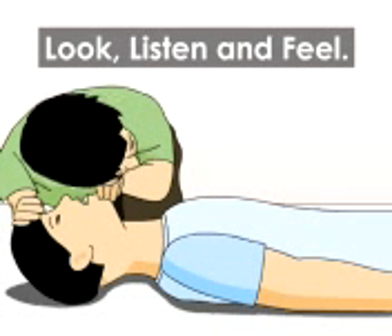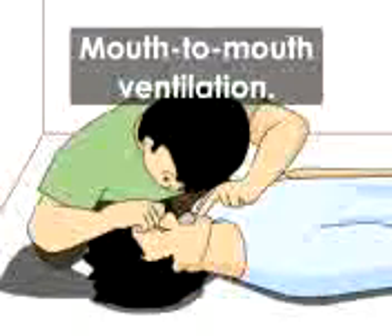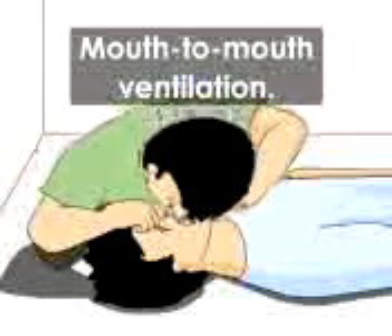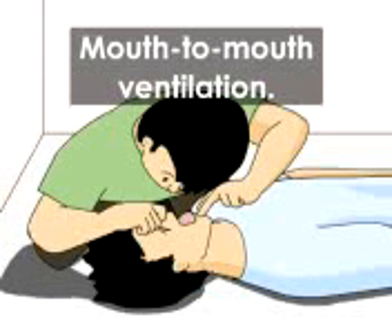Place a cheek over victim's mouth and nose. Look for any chest rise, listen for sound of breathing, and feel for warm air from the victim's nose or mouth. If there is no indication of breathing, pinch victim's nose and give two ventilations through his mouth into his lungs. The chest should rise with each ventilation.